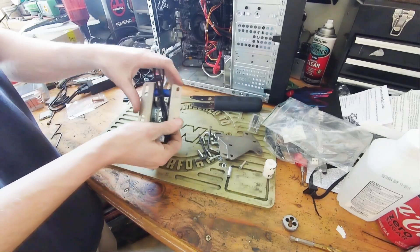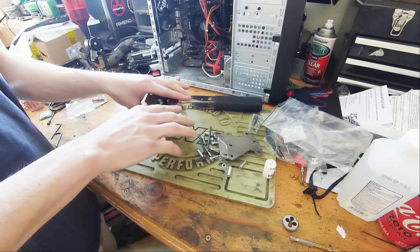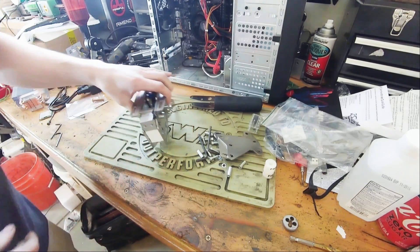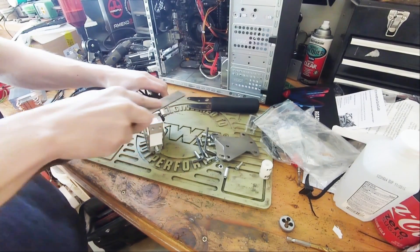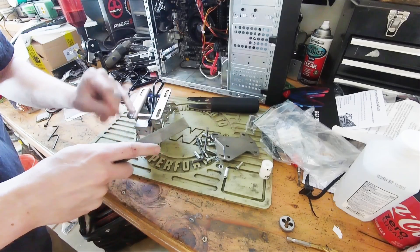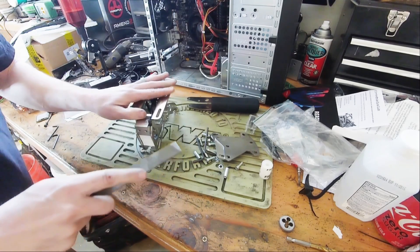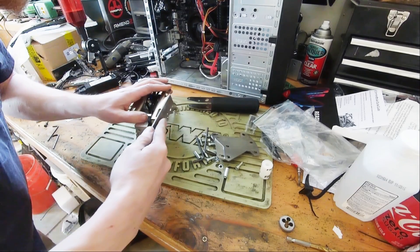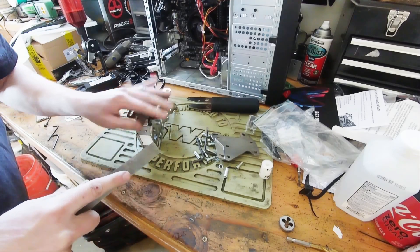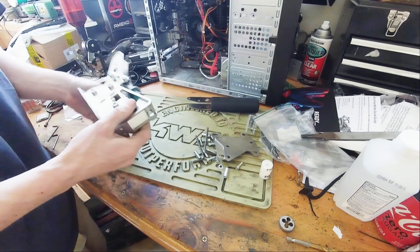Let's first of all file this off because this is pretty sharp, actually. Yeah, it's pretty sharp. I did not expect to have to do this — very surprised, as a matter of fact. You know, I heard Heusinkveld is really top-notch stuff. I wouldn't think they would allow this out the door with that big of an imperfection. But it was easy enough to correct.